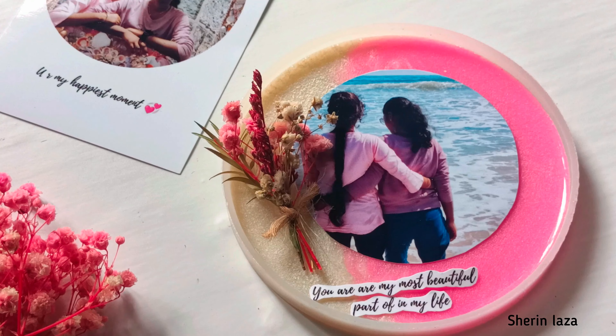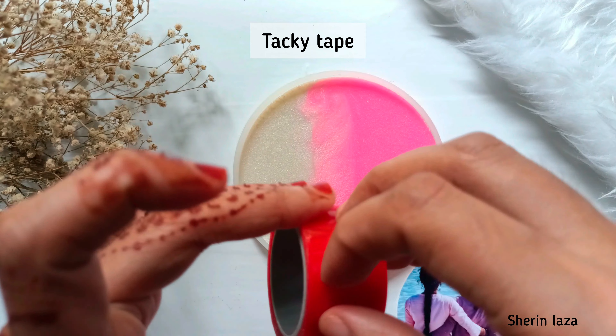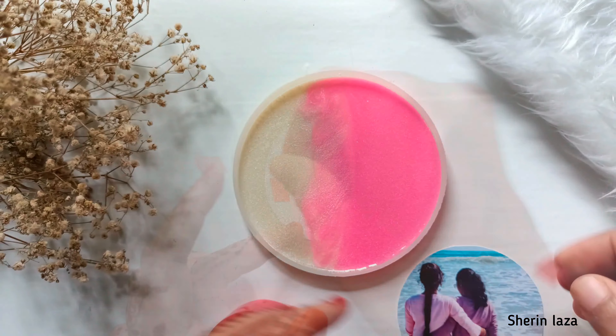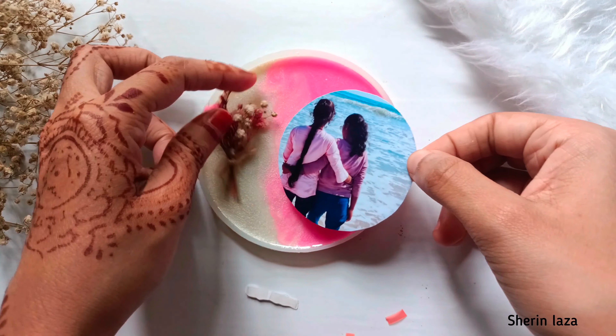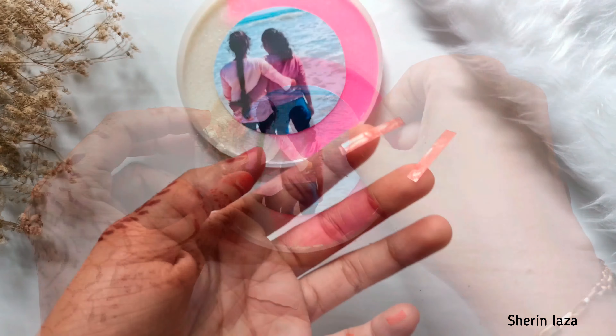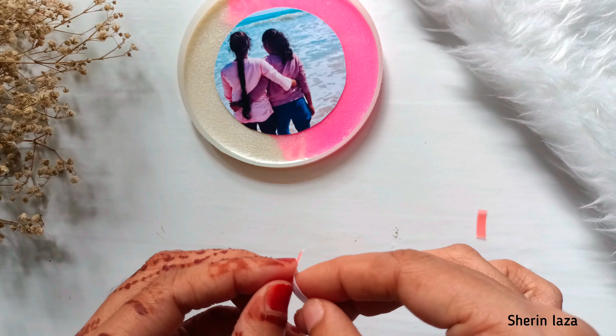I will use a tie and put the dry flowers on top. I will use red flowers, then put the resin on the top layer.